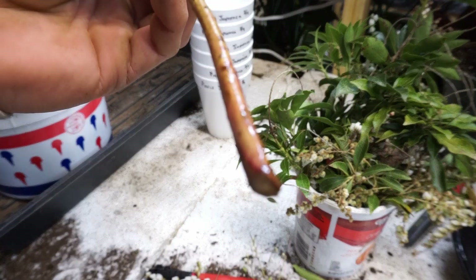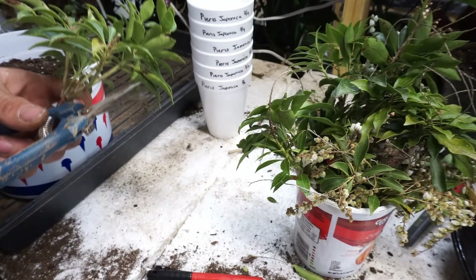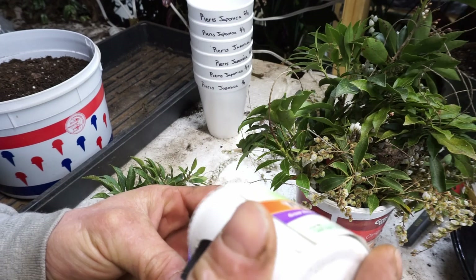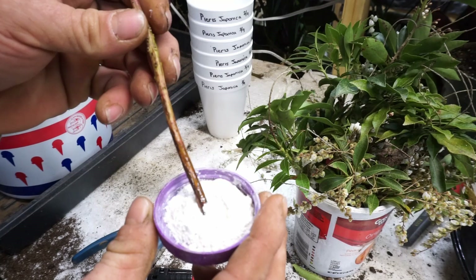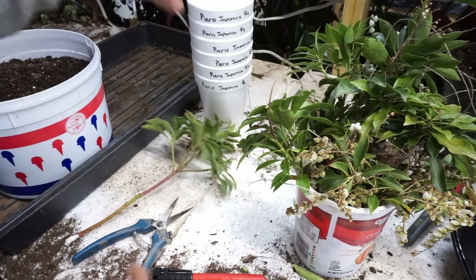It's been sitting in water for about 24 hours. I let the cutting soak up all the moisture it can. Then I take the Take Root and pour some into a separate container — you just want to put your cutting in it, something like that. Now our cutting is ready for the dirt. We'll put this to the side.